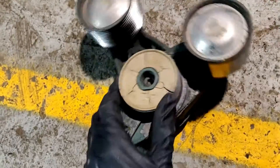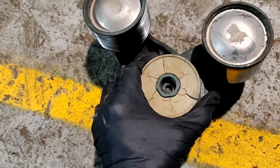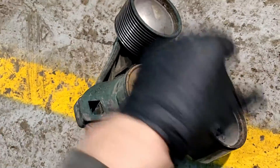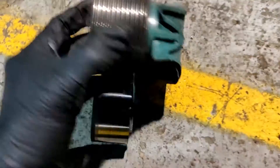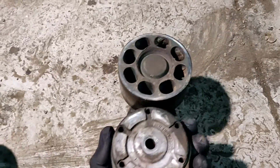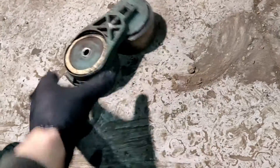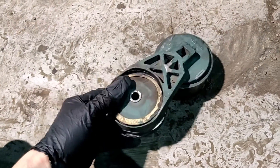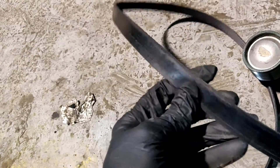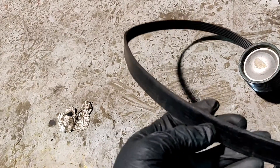It looks like it's very old. I have to go to the store and buy a replacement.